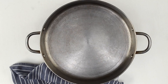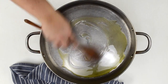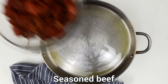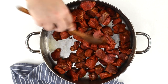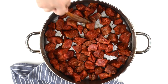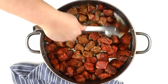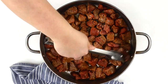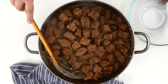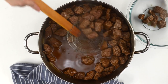Then heat a large pan over medium-high heat. Add the oil and brown the seasoned beef. It takes around 4 to 5 minutes on each side. Remove the beef and its natural juices from the pan and reserve.